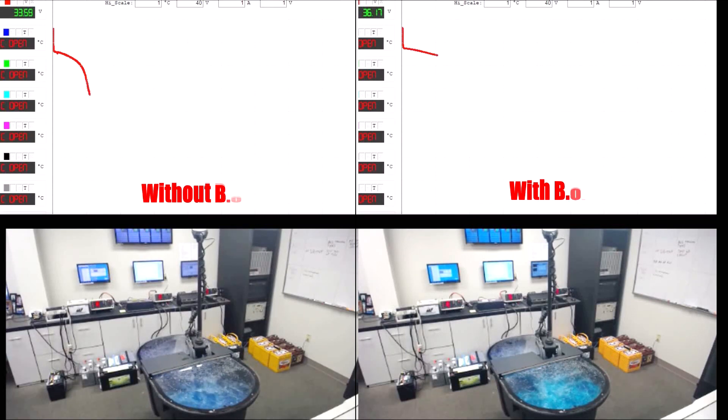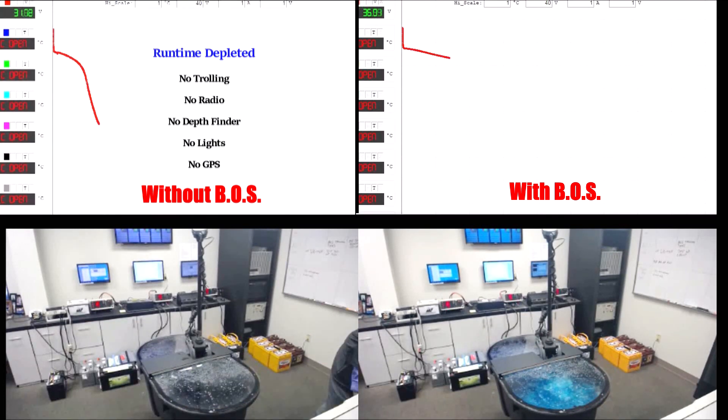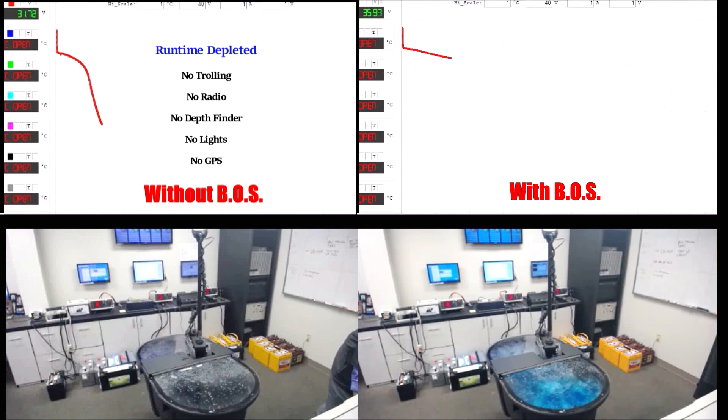Let's check back in on our side-by-side test. The trolling motor pack without the Boss on the left has stopped running. One of the weak links has discharged below the recommended level. Therefore, the entire pack, regardless of the unused power remaining, is dead. The Boss system on the right is still running strong.